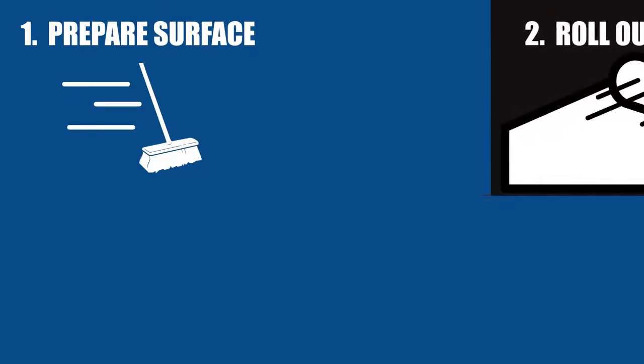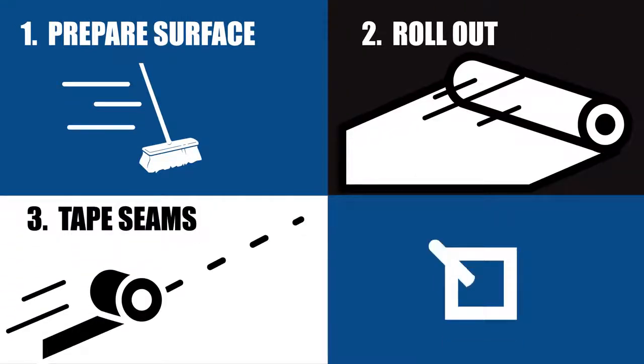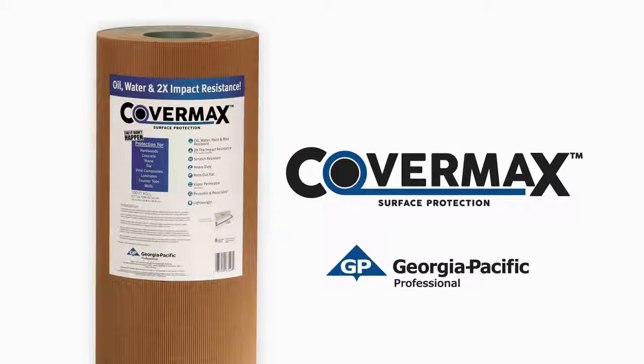So, let's recap. Prep your surface by cleaning it, roll out CoverMax, tape the seams, finish the job, and move on to the next one. CoverMax Surface Protection from Georgia Pacific Professional — when an accident strikes, it's like it didn't happen.